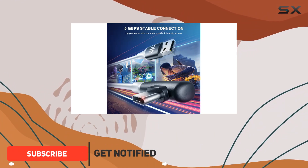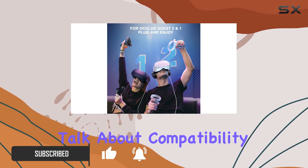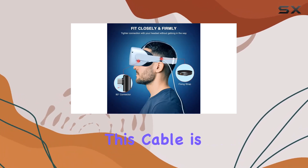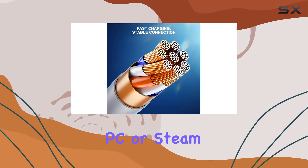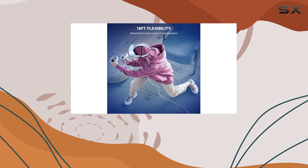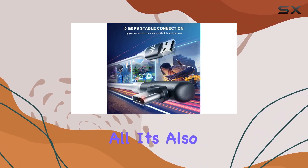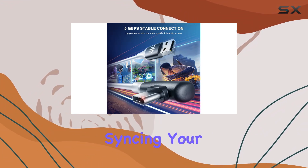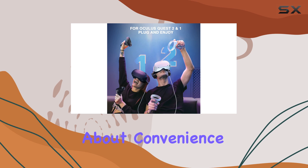First off, let's talk about compatibility. This cable is designed to seamlessly connect your Oculus Quest 2 or 1 to your gaming PC or Steam VR, giving you access to a vast library of online games while also charging your VR headset. It's also versatile enough to be used for charging and syncing your phone, tablet, or laptop — talk about convenience.